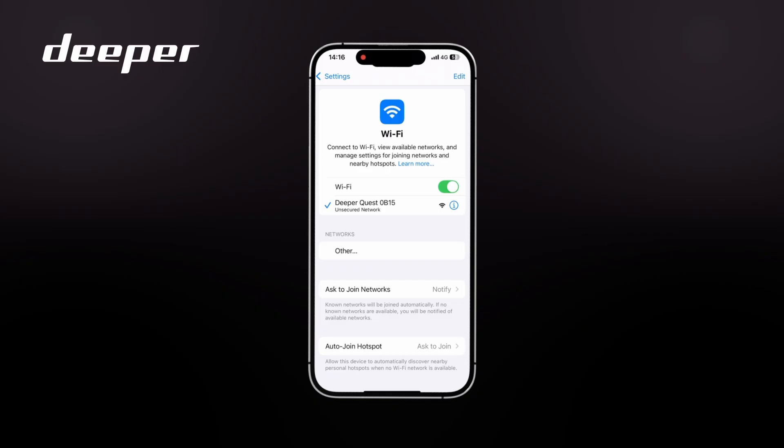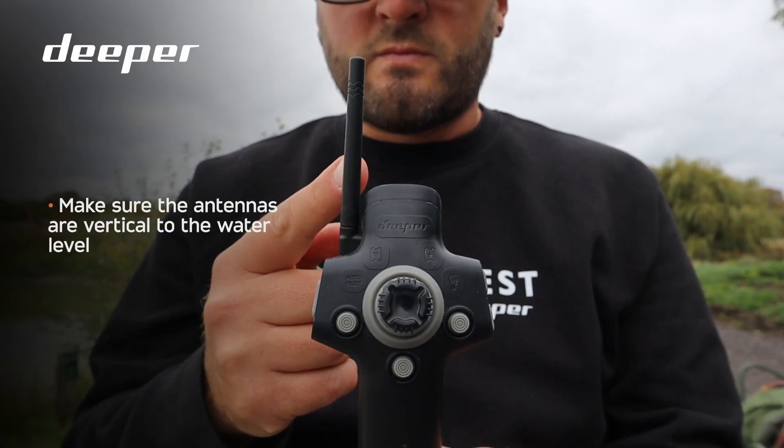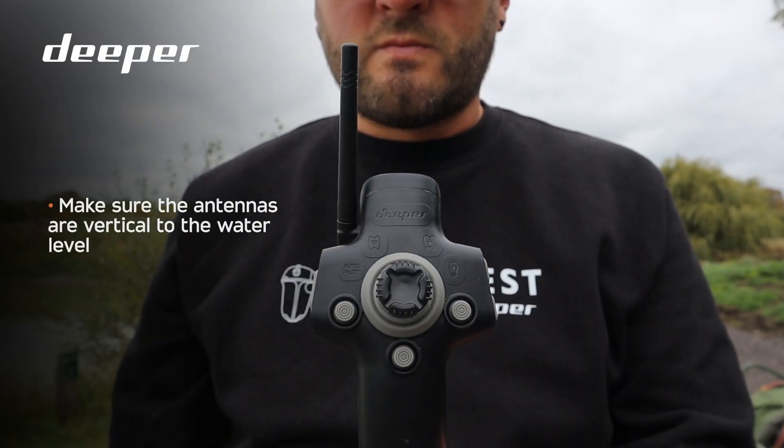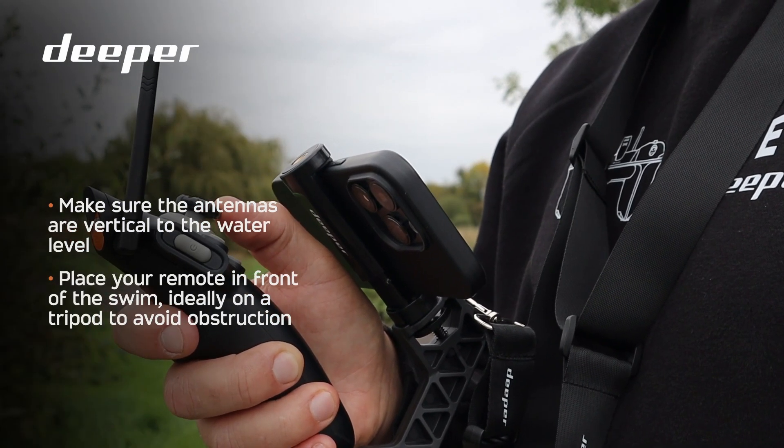There are a few steps to consider to ensure maximum connectivity. Always make sure your remote is at least 1.2 meters off the ground, and I would also recommend elevating it as high as possible — even mounting it to a tripod. The higher the elevation, the more range you will achieve. Always ensure that the Deeper Quest and remote antennas are vertical to the water level. It's recommended to have your remote at the front of the swim, ideally on a tripod, to ensure there are no obstructions such as heavy woodland or overhanging trees impacting the signal.